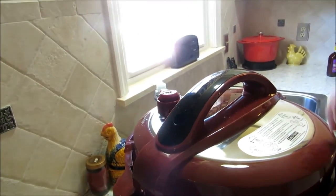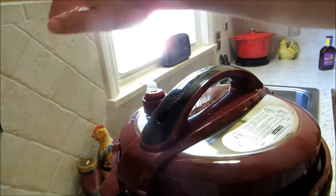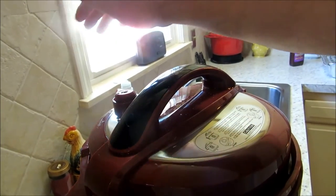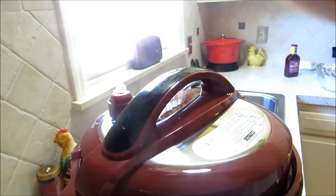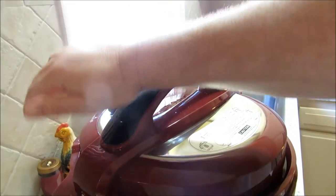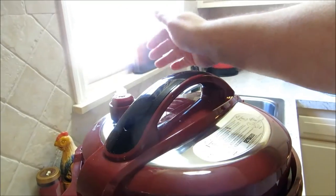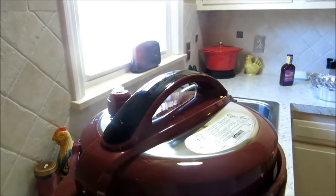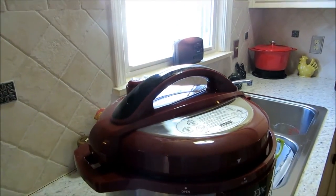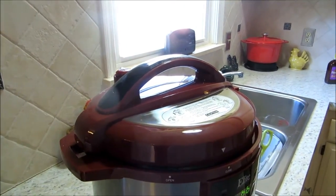I definitely would not do this on grandma's — don't try this at home on an old one. But I'm here to tell you, I'm not getting burnt here. Look at that — now if you held your hand directly down on it, it would probably burn you, but look at that. Let me get this thing depressurized and we're going to get them over to the stove real quick and get them under the broiler.